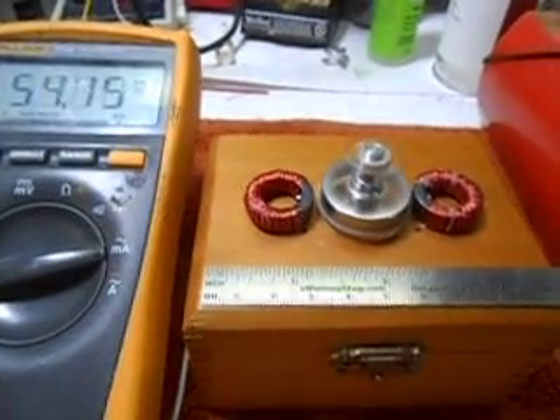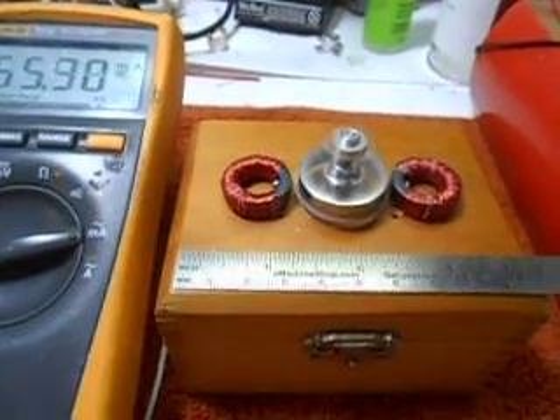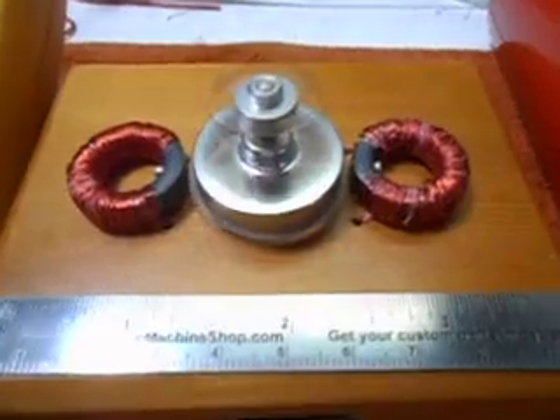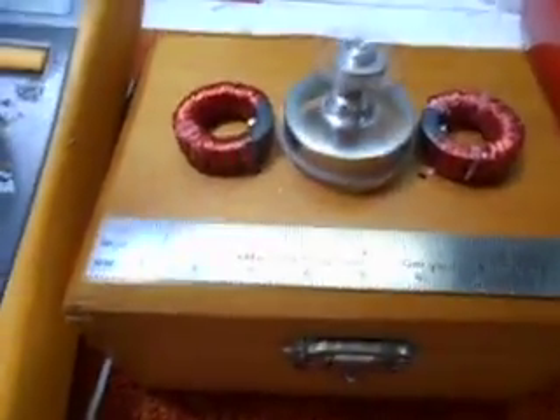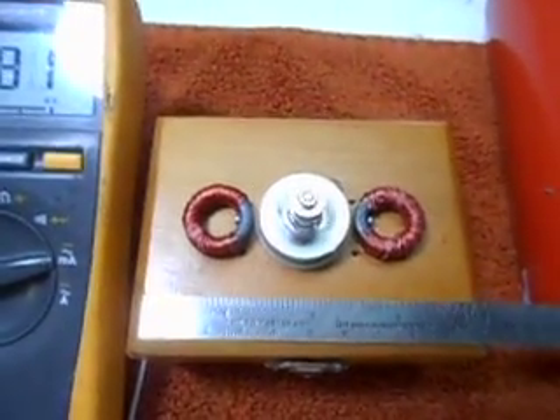Hi gang, this is Ben, K4ZEP in the world's smallest lab. And here's my latest little Thomas motor. It's a miniaturized version. You can see how big it is. There we go.